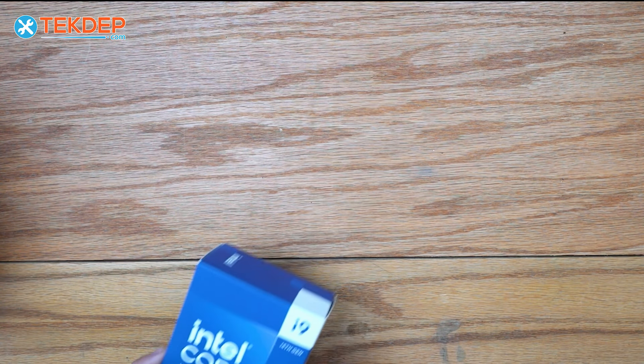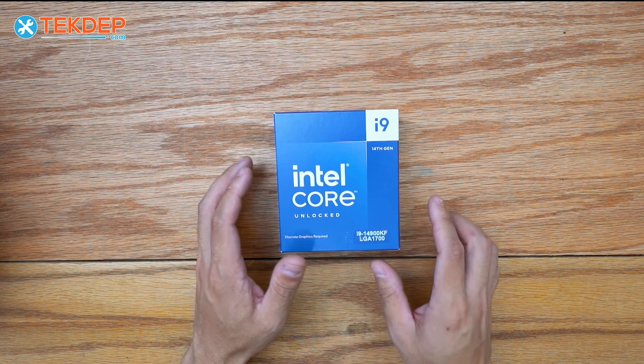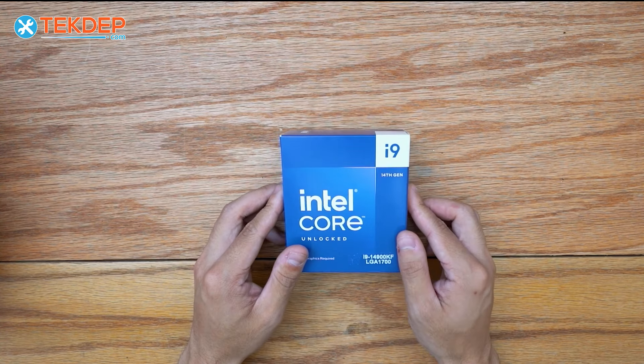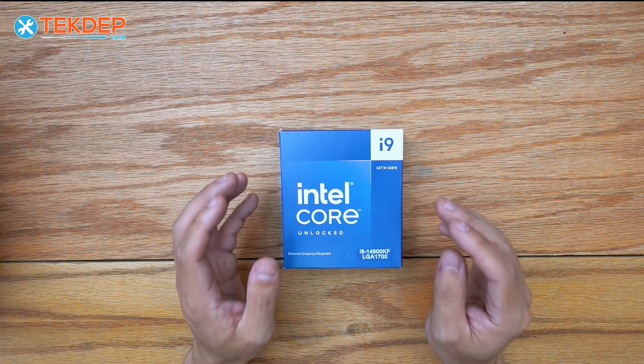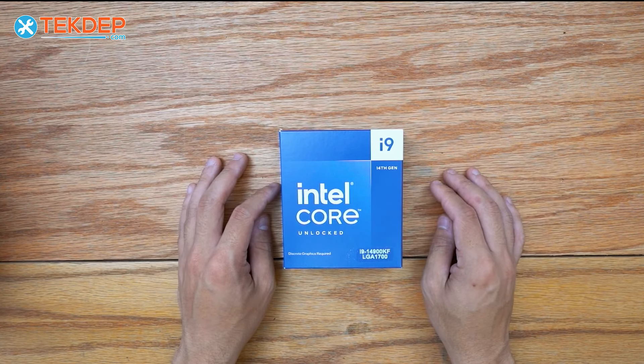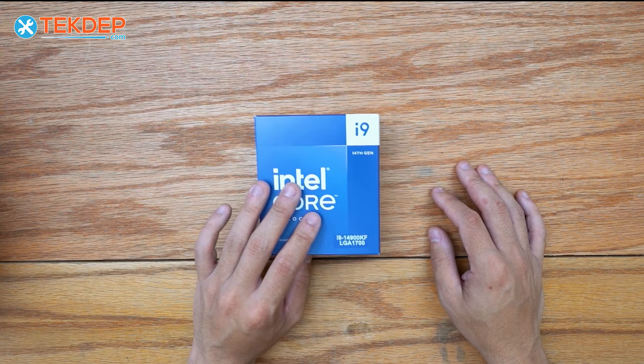Without further ado, let's go ahead and get into the video. If you guys are looking to pick up your own Dark Matter, we're going to have it linked in the description below or of course available at TechDep.com. This is a gaming PC. We went with one of the top performers in the i9-14900KF. This processor is among the top performers in every game. This is also a really good workload processor if you're doing video editing, 3D rendering, anything like that. This is a dual-purpose machine, but it's mostly a gaming focus — that's why we chose this processor.